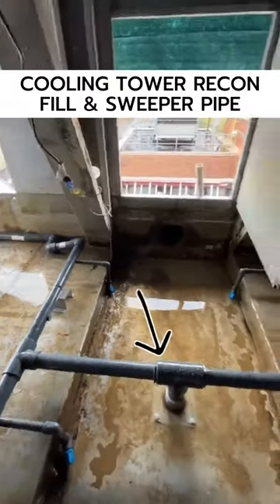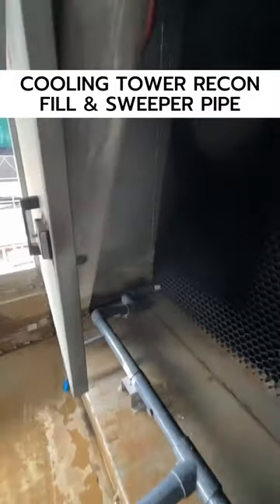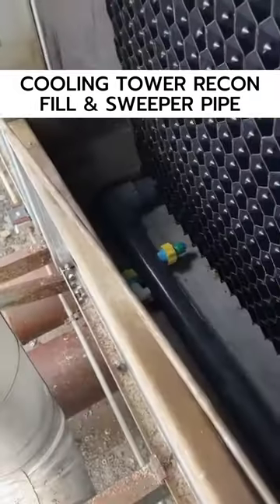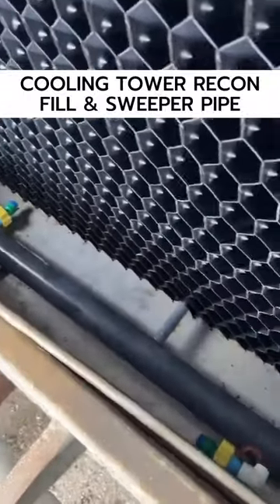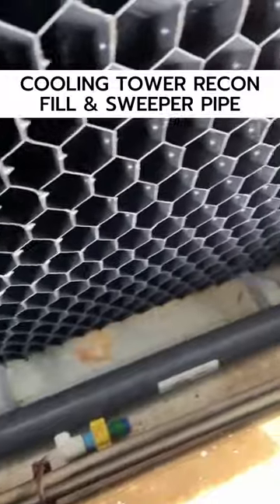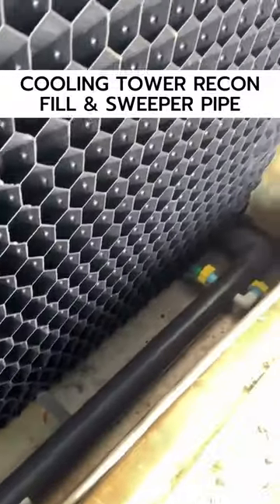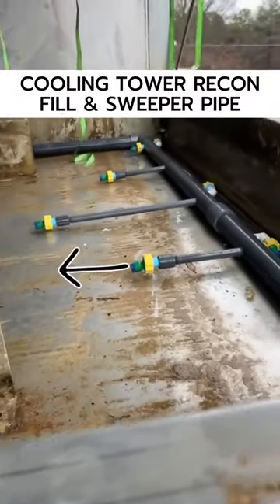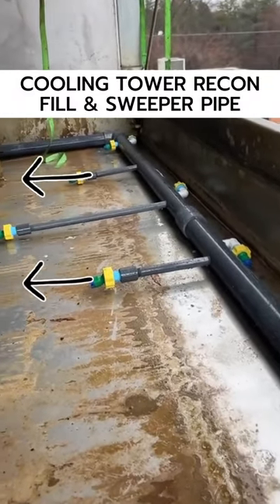Here you'll see the sweeper piping going in. There's the inlet there. We follow the piping out to the outside of the fill — you'll see it there — and you see what these nozzles are doing. It's basically spraying all the sediment, creating a current to the center of the basin. You'll see some arrows here to denote the spray.